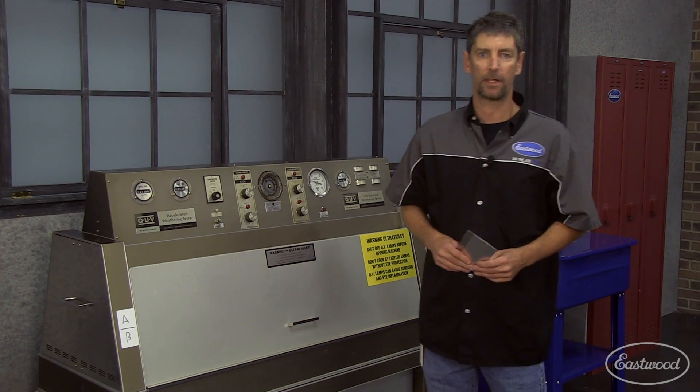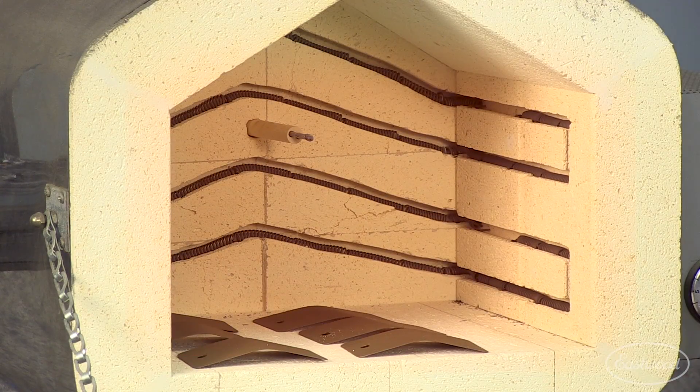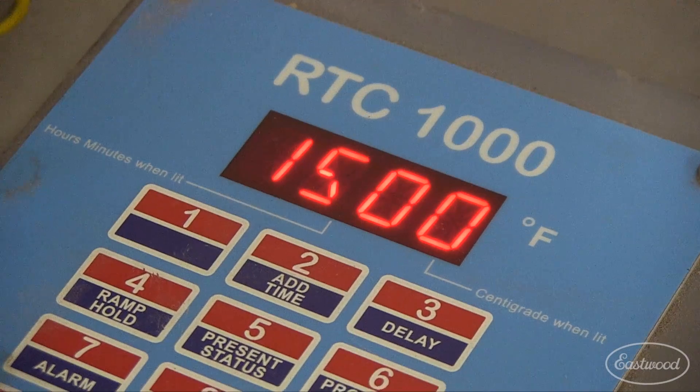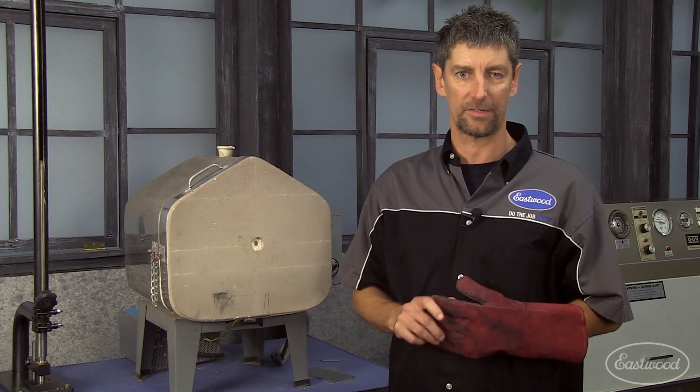Now let's take a look at our high temp kiln. We test every coating to failure, looking for pigment holdout, delamination, and thermal breakdown. This ensures all of our underhood coatings meet or exceed our specifications.